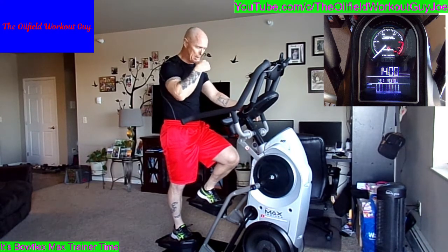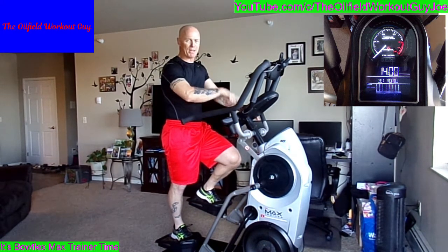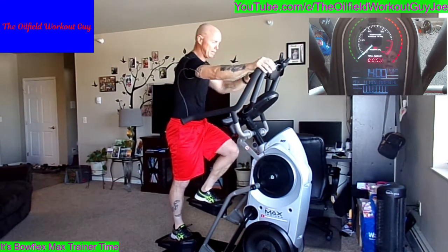Remember, do the best you can. Quick reminder — the big max button. I don't care which one you have, it's the big max button. Three, two, one — hit that button and right into the first sprint.